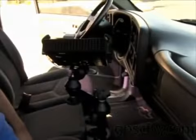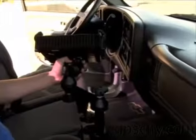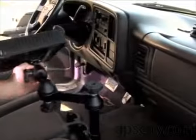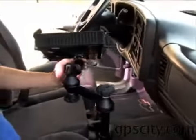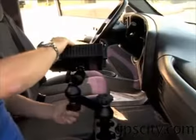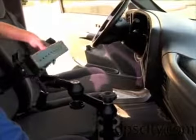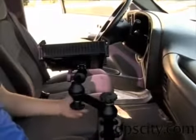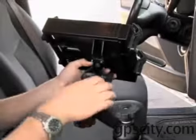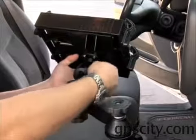Once the upper telepole is installed in the lower telepole, the swing arm system can be adjusted in two ways. First, the knob at the top of the pole needs to be loosened and you can swing the swing arms throughout the cabin. The second way is the single swing arm — once this is loose, you are able to swing it for a more fine-tuned adjustment of where you want the laptop to sit. By loosening the knob on the swing arm, it allows you to rotate the laptop tray.